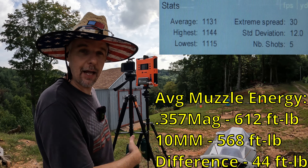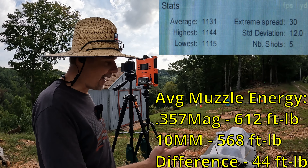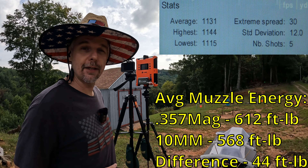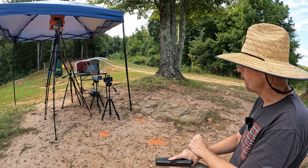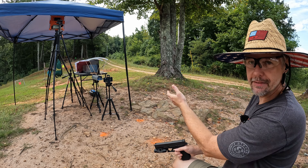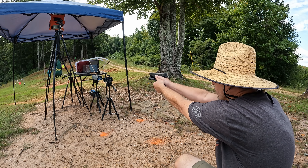That velocity difference doesn't mean everything since these are different calibers and different weights, but it's pretty interesting to see. After feeling that 10mm, I do feel a little better about it, but I'm still going to put some towels at the end to catch it in case they go too far. I'm putting one round of each into the gel, starting with the 10mm. I'm really worried these things are going the distance through both blocks, but hopefully they'll mushroom out and give us something interesting to look at.